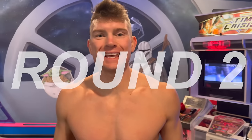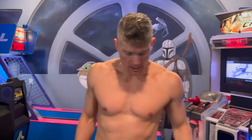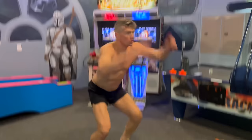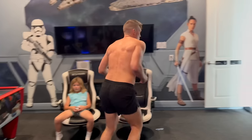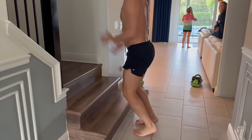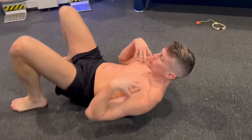Round two — 10 squat jumps, then we're moving to the stairs for speed box jumps. You don't have to go very high — about as high as the curb is good enough. And of course we'll get some penguins in for abs. Penguins: nice and simple, shoulders up off the floor, heels away from your butt, and rotate.